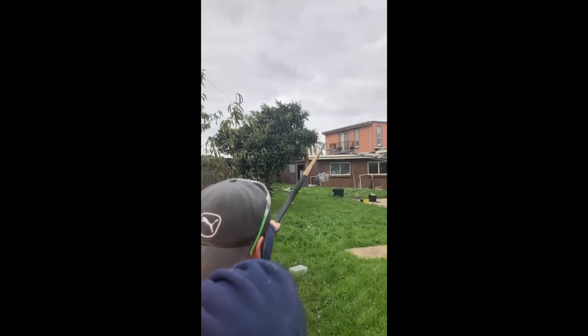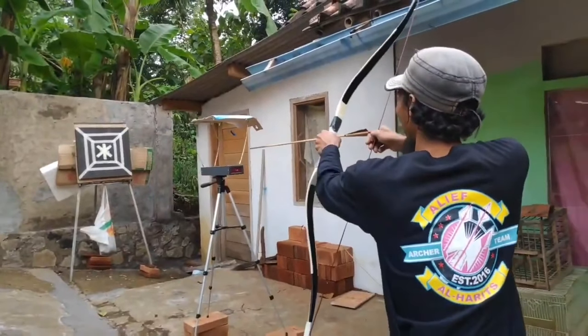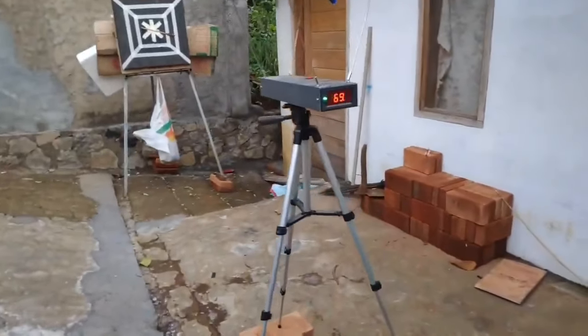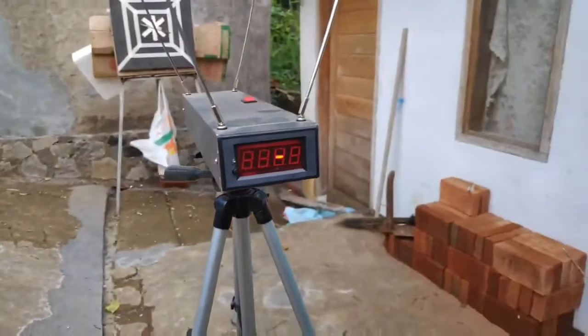He did not measure the arrow speed, but for my bow I did measure this. Here is my bow made by Toto Ahuras. It's 41 pounds at 28 inches and can also be pulled to 32 inches. Toto did testing for speed with a 33 gram arrow at 28 inches.